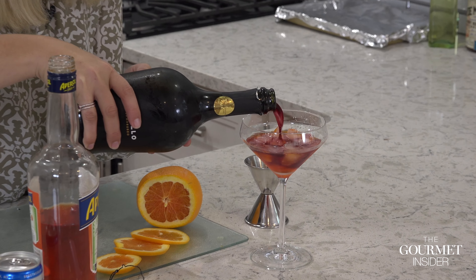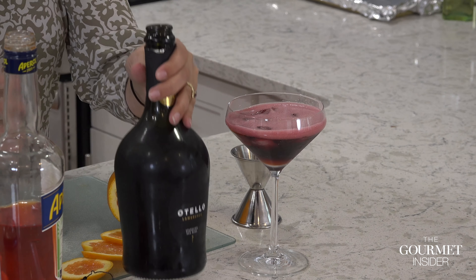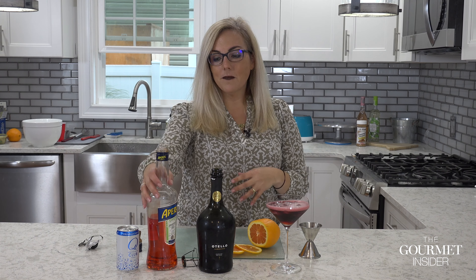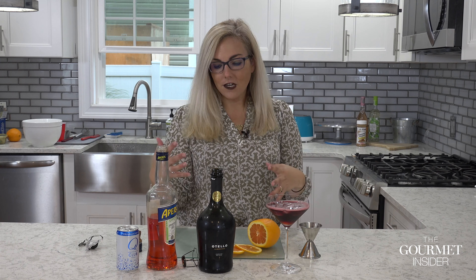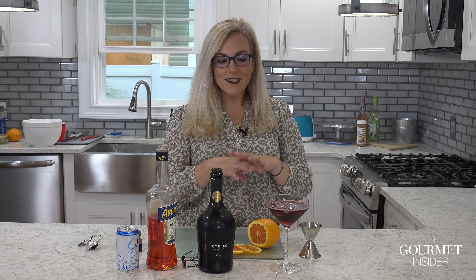I actually love this drink because it's easy to prepare. You can put out a bunch of glasses, add two ounces of Aperol in each ahead of time, and everyone can just pour their own Lambrusco and make it theirs. This is especially great this holiday season as we're working with smaller parties — it also means you don't have to play bartender the whole time.